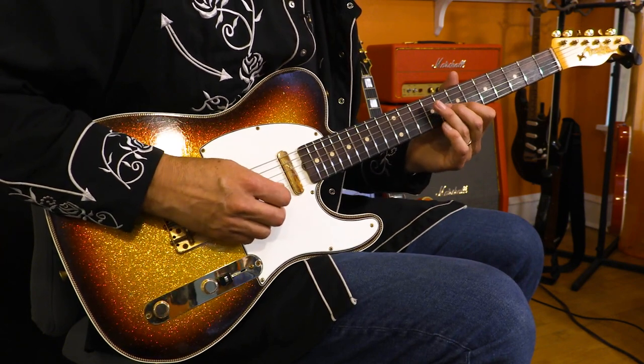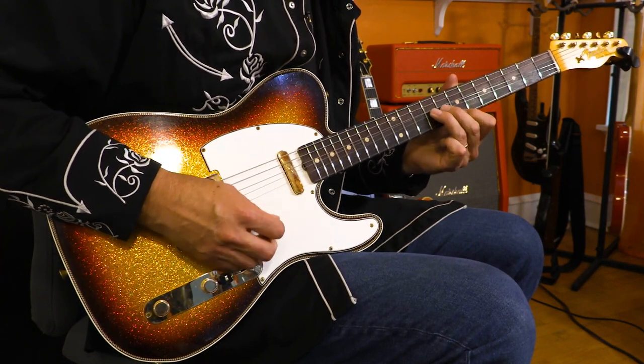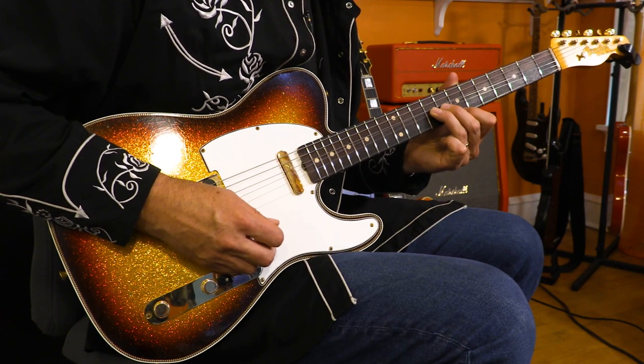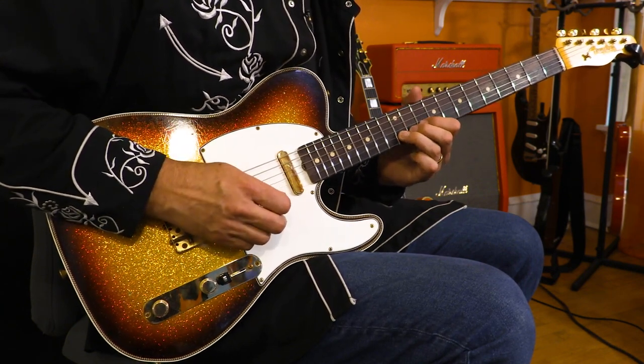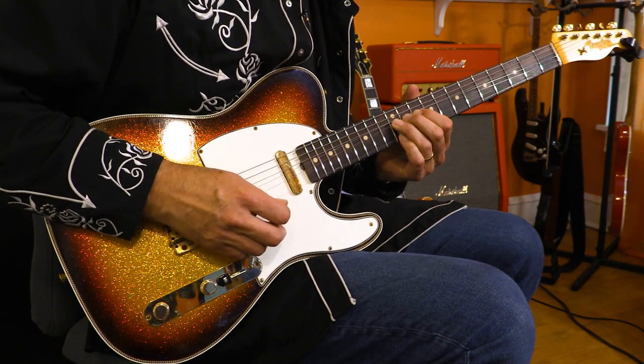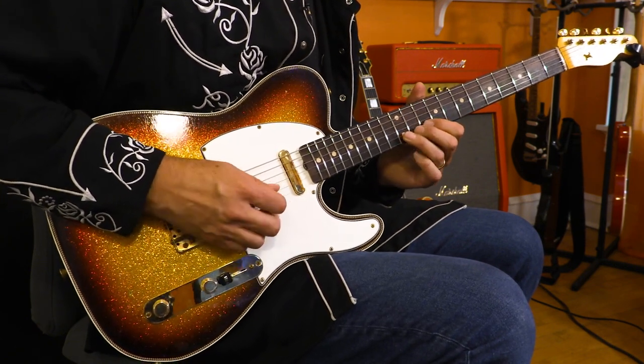So let's do those first two parts again. Then I'm going to go up to the B string at the 12th fret and go up a whole step with my pinky on the E string at the 12th.